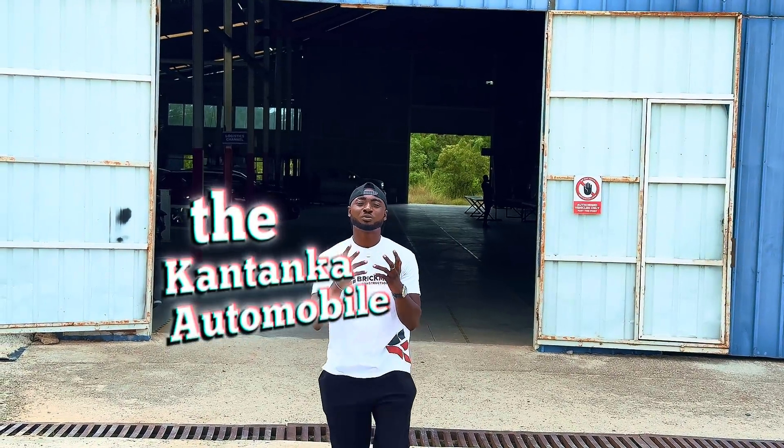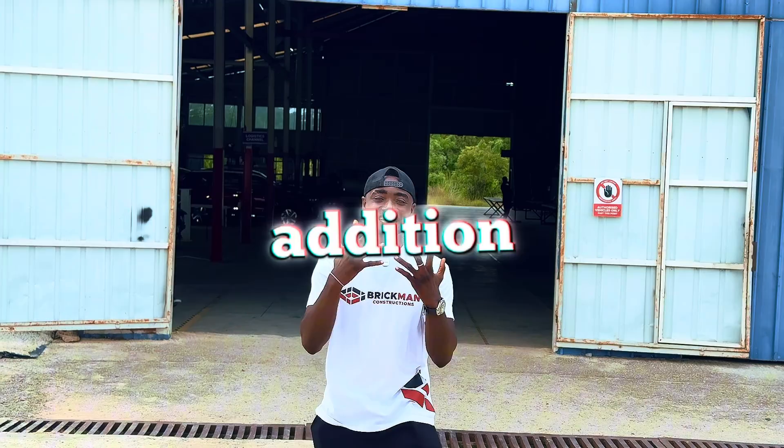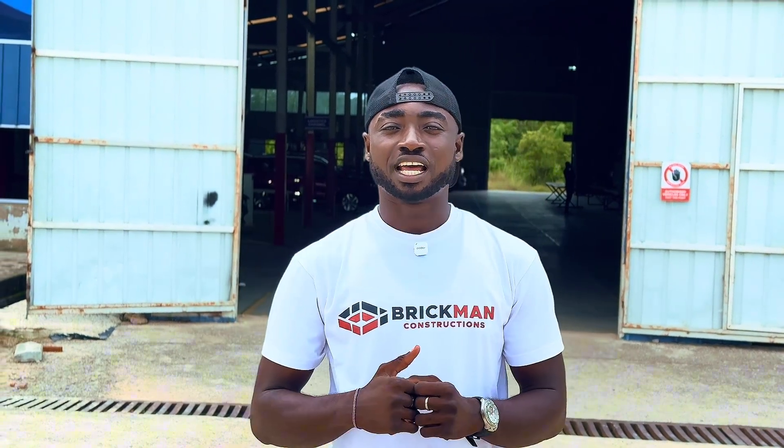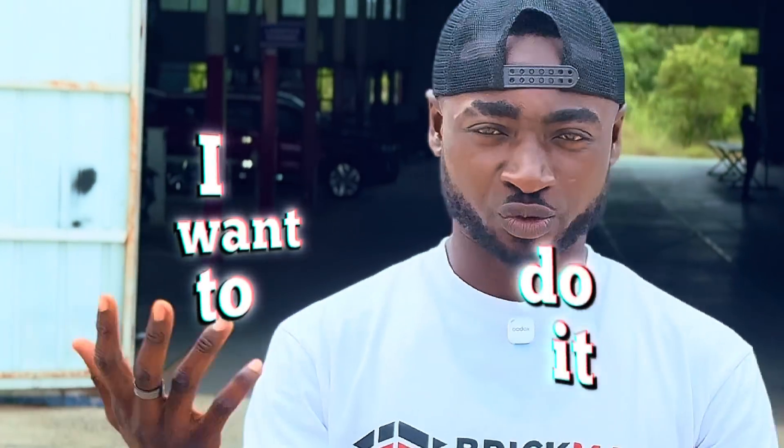Today I was invited to Kantanka to check out their new addition to the Kantanka fleet of cars they produce here at Gomuapota. I just don't want to do this alone — I want to do it with you. Let's get into the video.